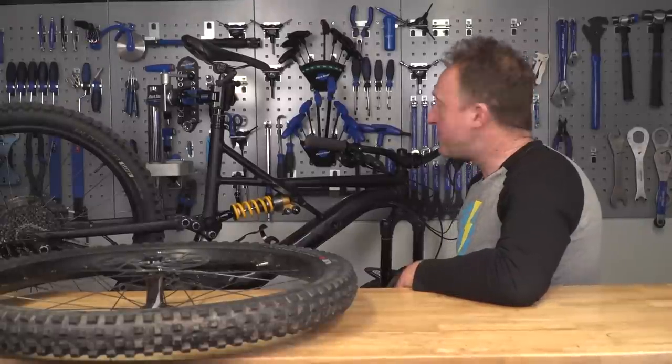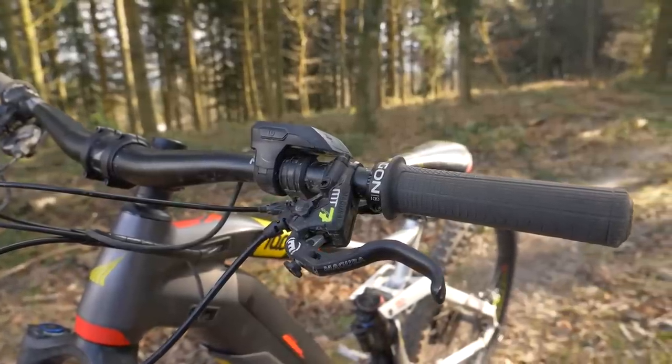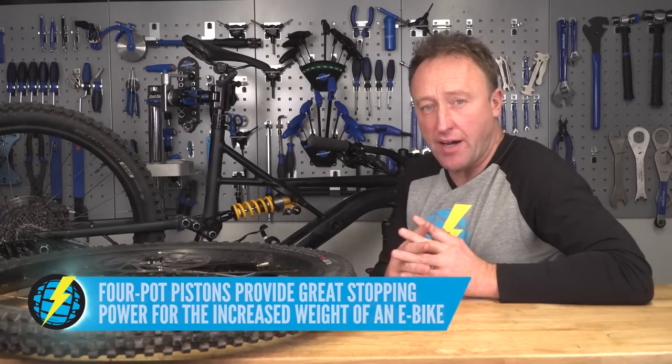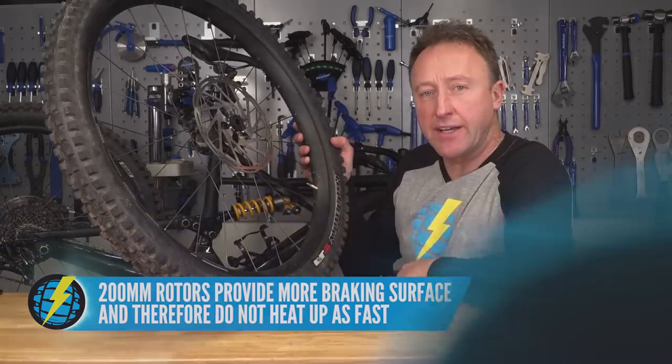E-bike brakes need to be strong and powerful due to the increased weight of the bike and the increased amount of climbing and descending you'll be doing. Look for four-piston designs, some organic compound pads, and the brake rotors — a really important part of that brake system. There is simply no place for anything less than 200 millimeter rotors on an e-bike.